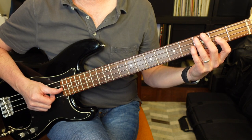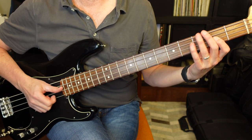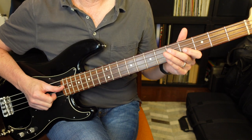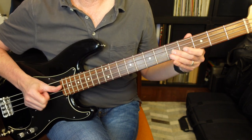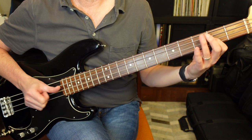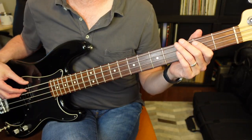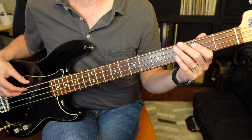It's gonna repeat this two times in the beginning. When we get into the verse, it's gonna be the same notes but the lower octave.